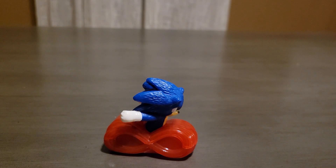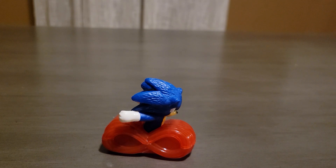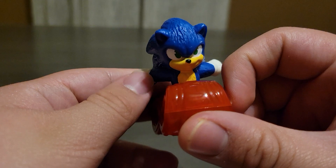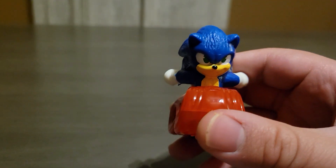Hey everyone, it's Turtle Power 2, and in this video I will be doing another Sonic the Hedgehog McDonald's toy review. In this set there are eight to collect — the final one is Super Sonic, which I thought was really cool. But in this video I'm going to be reviewing this Sonic, and he does not need any stickers, which I like a lot.